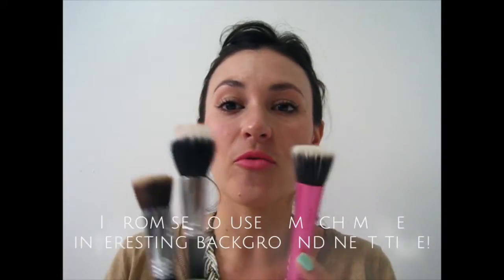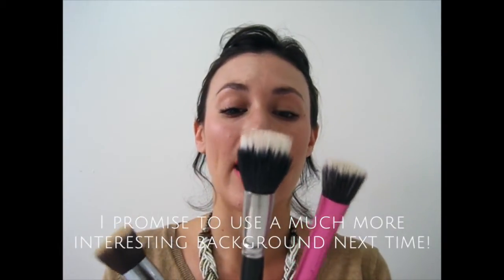Hi everyone, today I'm going to be showing you how to use a stippling foundation brush. You don't have to use a foundation brush when applying your foundation — you can use a sponge or your fingertips. I prefer a brush because sponges absorb a lot of the product and your fingertips get really dirty, so using a makeup brush really helps when putting on your foundation.